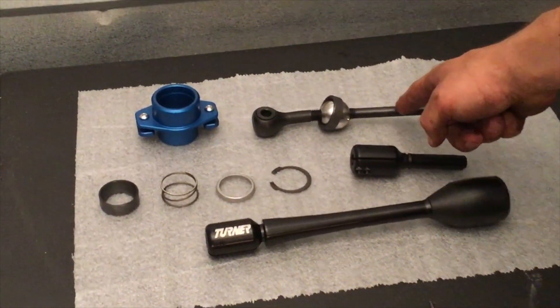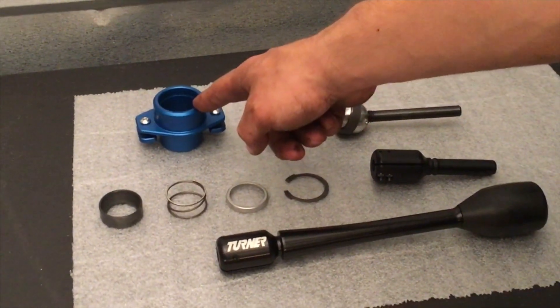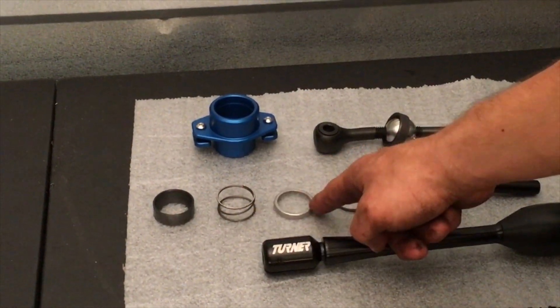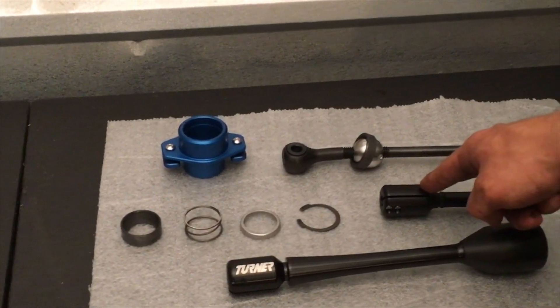The kit contains the lower shifter arm with bushing, the shifter cup, the upper shifter bushing, the spring, the spring retainer, the snap ring, and the upper shifter arm.